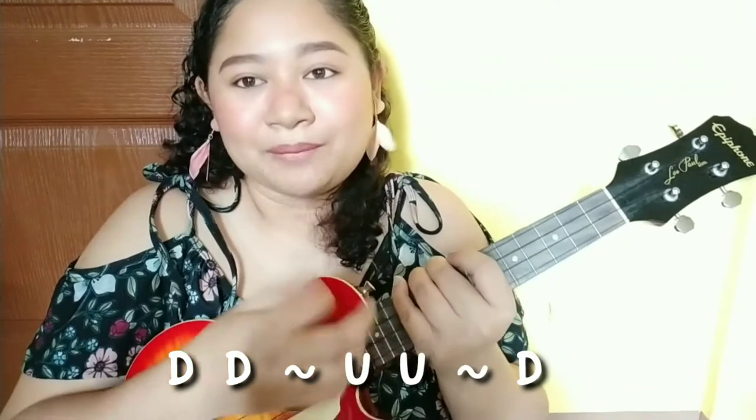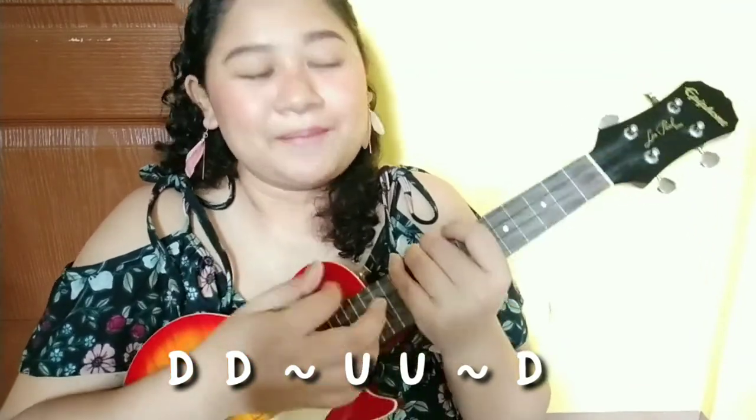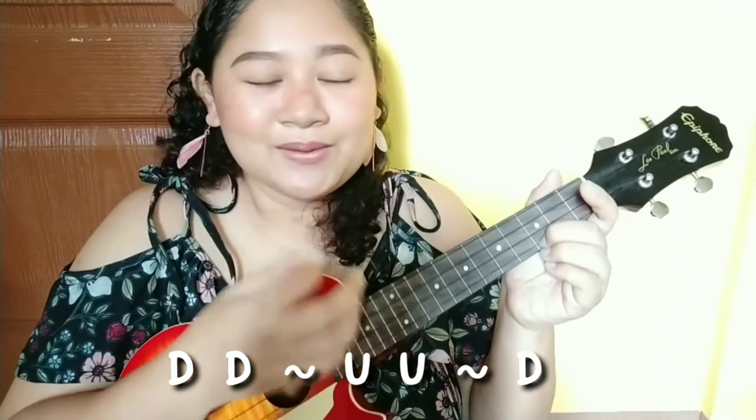For this song I use two different strumming patterns. For the intro and outro I use the single strum pattern. For the second strumming pattern it's down, down, up, up, down, down. For the chord progression of the entire song — verses one, two, and three — we use C, A minor, F, and G. For the chorus we use A minor, F major, C major, and G.